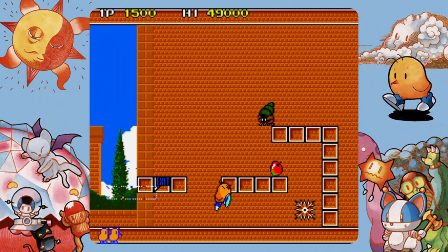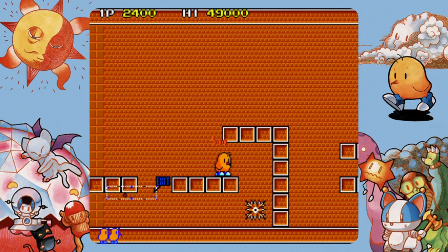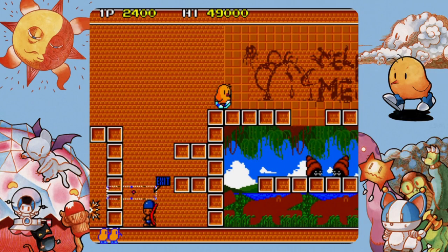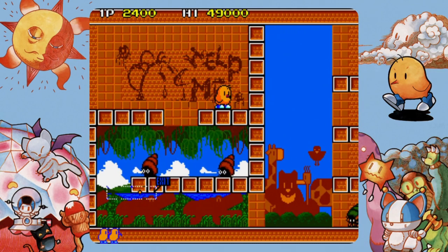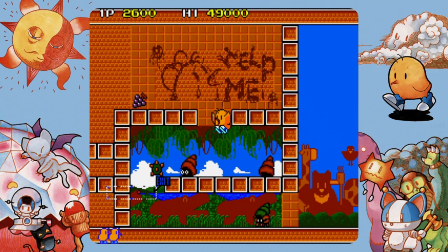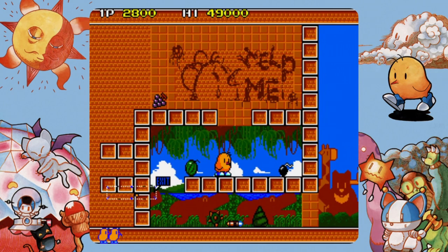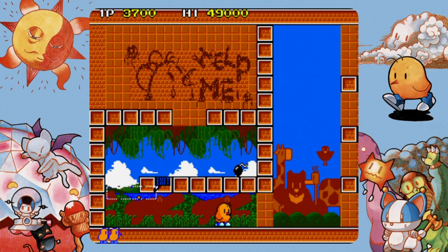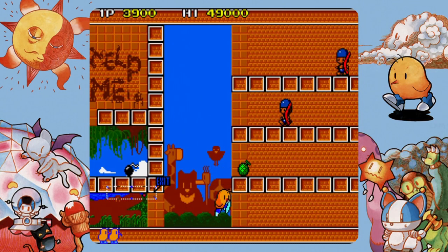The New Zealand Story was released in 1988 and again the nostalgia is strong with this one. It's a rather brutal one-hit-kill platformer where you control a kiwi called Tiki and try to make your way to the end of a very oddly laid out platforming stage. You've got a lot of variety in the weapons at your disposal and it's simply super addictive.